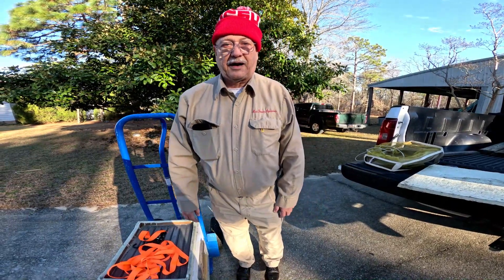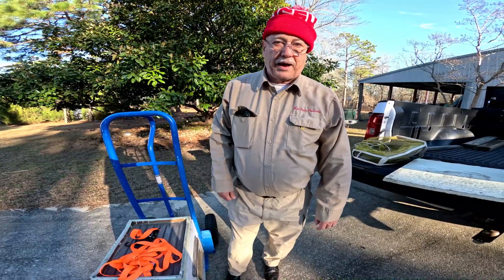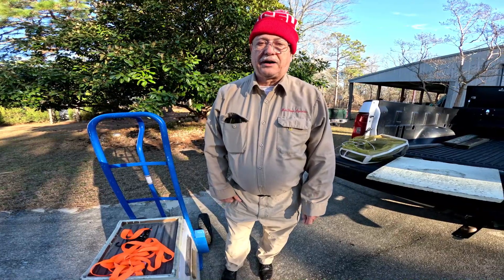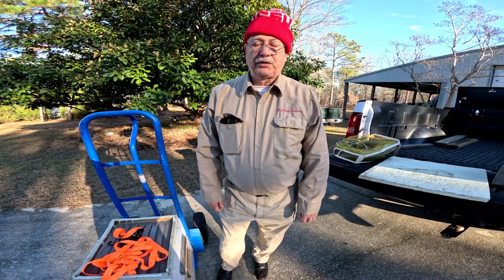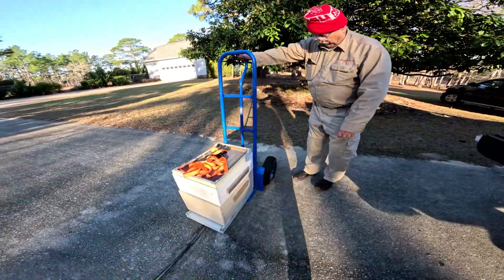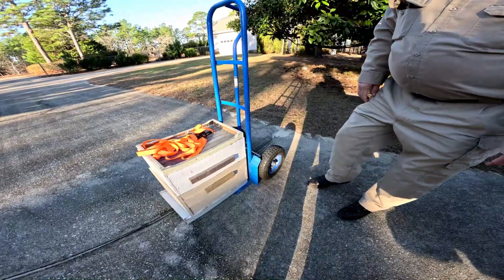Let's talk about moving a hive. Commercial beekeepers may move a hive on pallets with forklifts, but a hobbyist with under 10 or maybe 20 hives moves hives differently. What I do is use a hand truck with large wheels to go over the terrain easily.